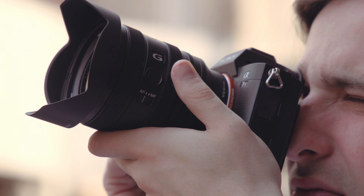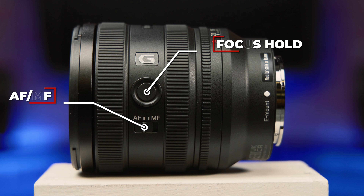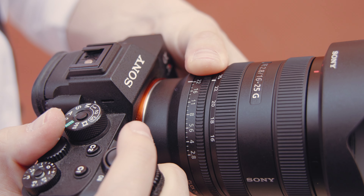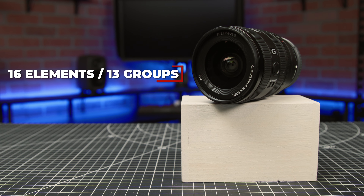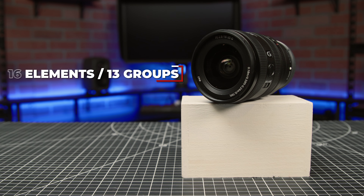Furthermore, it's built with a dust and moisture-resistant design for peak performance when shooting out in the elements. Regarding design, the 16-25mm comes complete with an AF-MF switch and customizable focus hold button, as well as an aperture ring with switchable click stops. Internally, it's got 16 elements in 13 groups for aberration suppression, close-up performance, and well-controlled focus breathing.